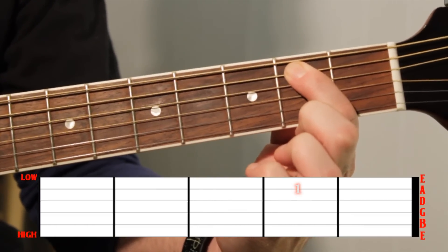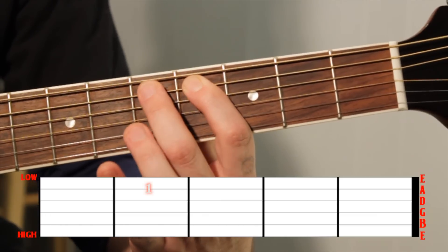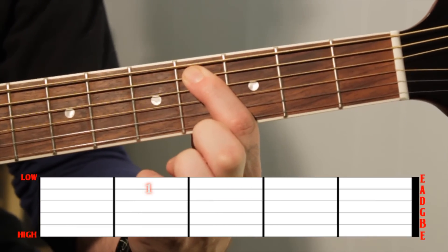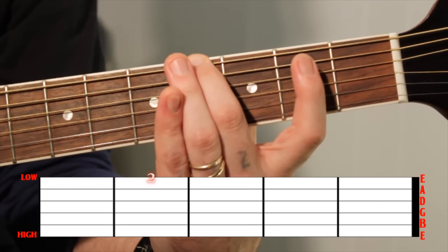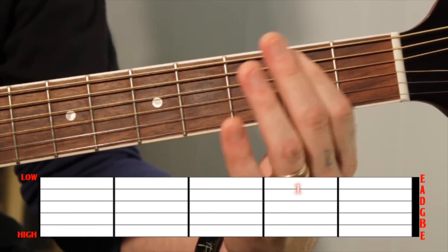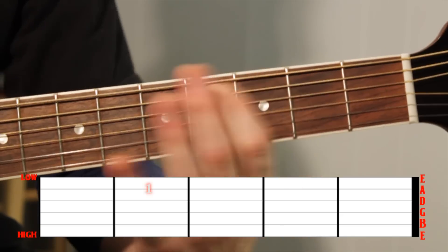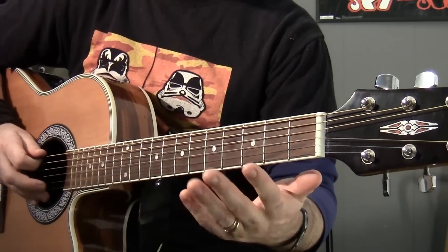We've got one more note — that's seven. The final note: end on the fourth fret of the A string. So the full pattern is: open E, fourth fret, second fret, fourth fret, fifth fret, fourth fret, second fret, fourth fret. Very cool — it rolls along. See how it rolls along there.